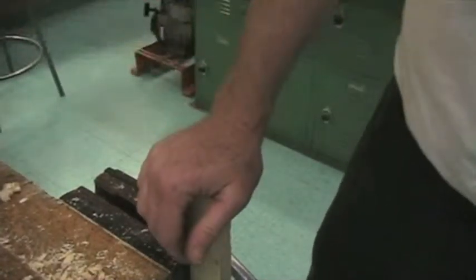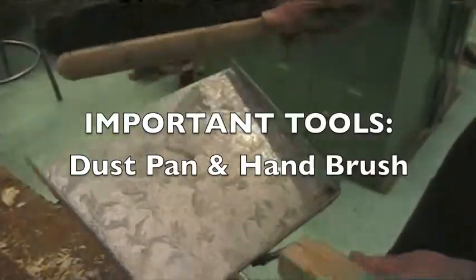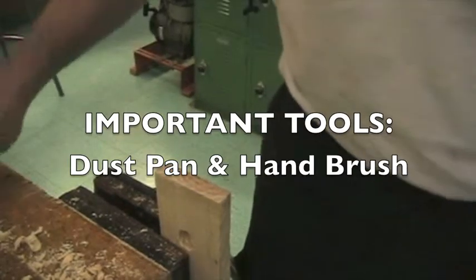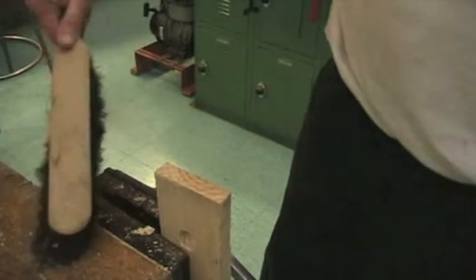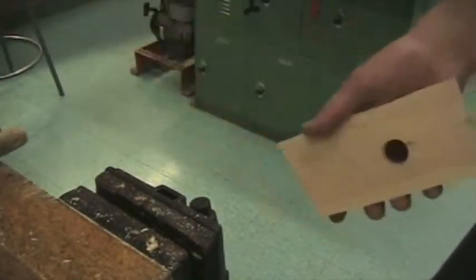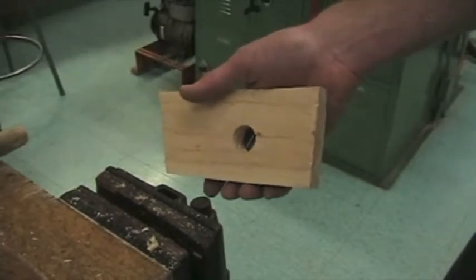That just about covers all the tools you're going to be using. But there's one tool that's very important — the dustpan and the brush. When you're through working, put away all the tools, put your piece of wood in your backpack, and clean up the floor and the workbench. I hope you learned something, and I'm excited to see what you do with your project. Good luck and have fun.